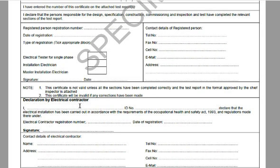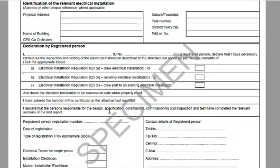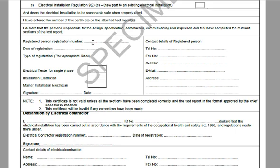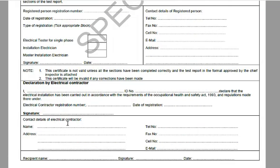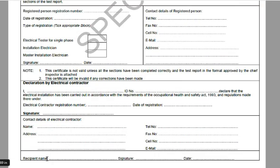Typically the electrical contractor will also be listed here, and he repeats his name and ID number — check that it agrees with what he filled in previously. His electrical contractor registration number is not the same as his registered person registration number; this is his number with the ECA or ECB, typically starting with WC for Western Cape or EC for Eastern Cape, followed by a four-digit number. He signs again with his contact details. Finally, you — the client — put your name, sign, and date when you are happy the certificate is valid and you've received it.